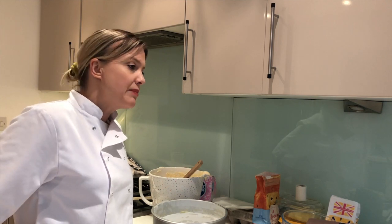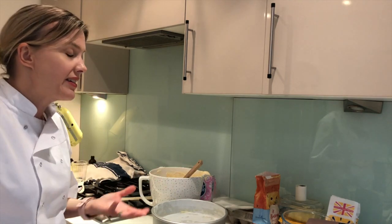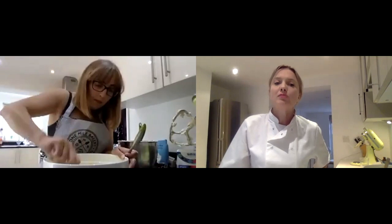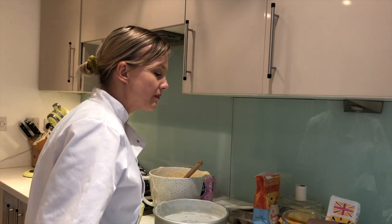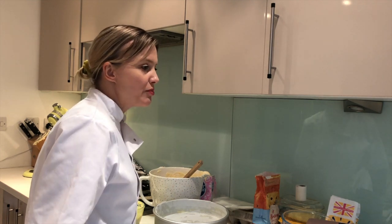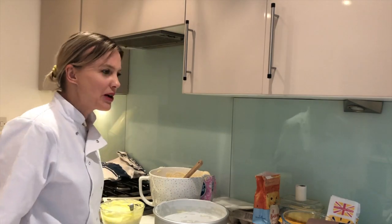PME donated all of this - the tins, turntables, and everything. KitchenAid have been so kind as well, donating a KitchenAid mixer. Having a KitchenAid is like the holy grail, it's the best you can have. When you do your green, just beware because that is super bright. That's the thing with a rainbow cake - it will be a little bit tougher than just a vanilla sponge, but they look so pretty.